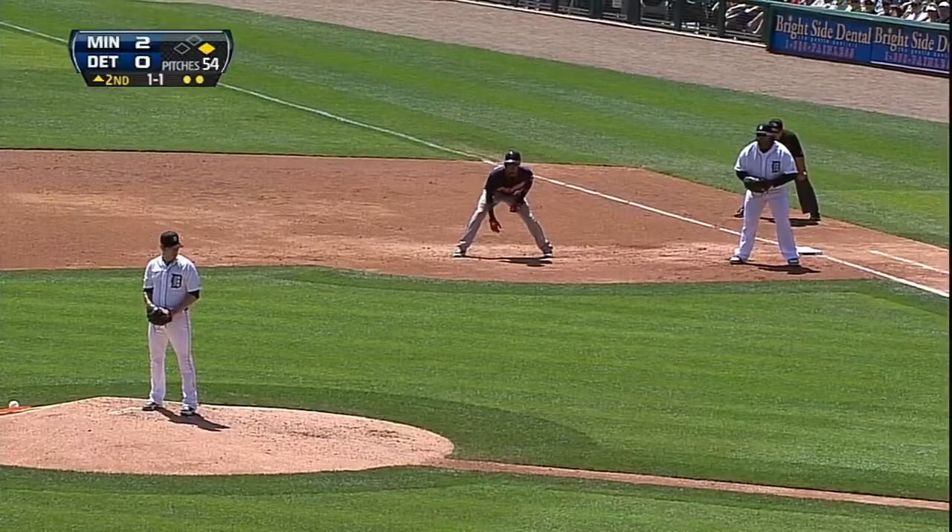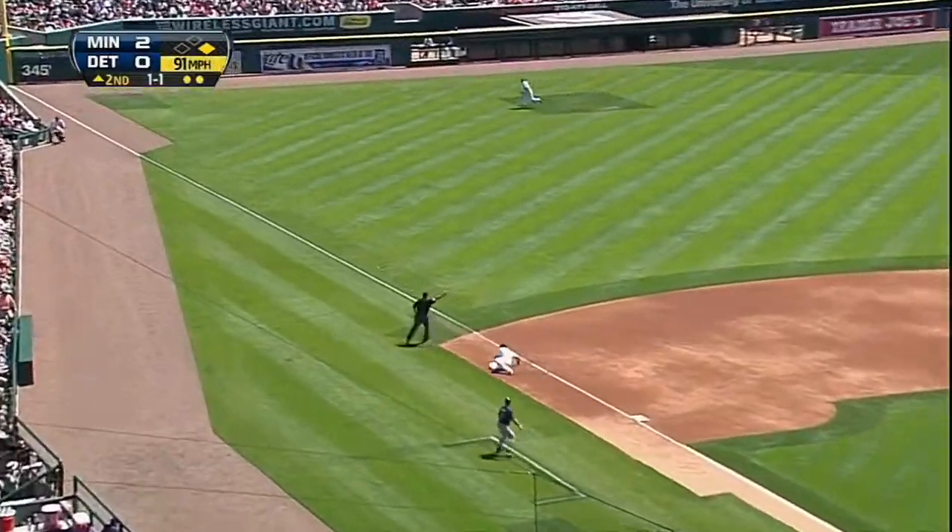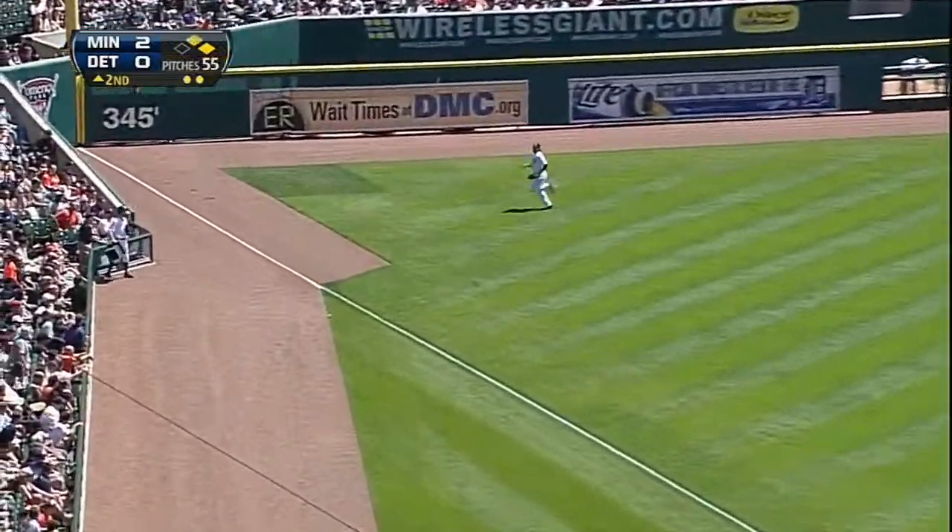Very good moves to first base. Florent goes. The pitch bounced behind third and down the line. Florent rounds second, he's rounding third, he'll score. Carroll gets the second with an RBI double, and it's three to nothing Twins.